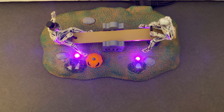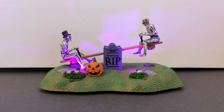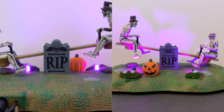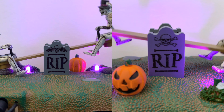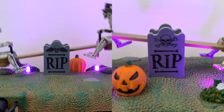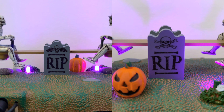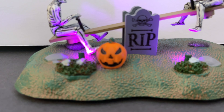The seesaw itself doesn't have a lot of detail on the board — it's basically just a little plank. It would have been cool to see a bit more detail there, but it's about the overall picture. As we move down, you'll see a tombstone on both sides. It's not heavily detailed, but it does have the signature R.I.P. and a little skull and crossbones, which fits really well with the skeletons. It's identical on each side.